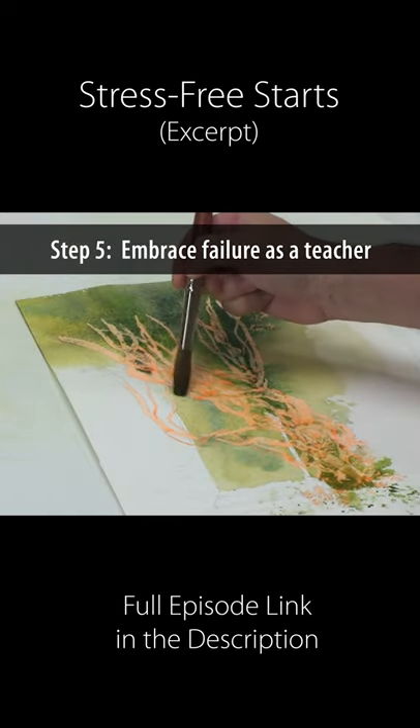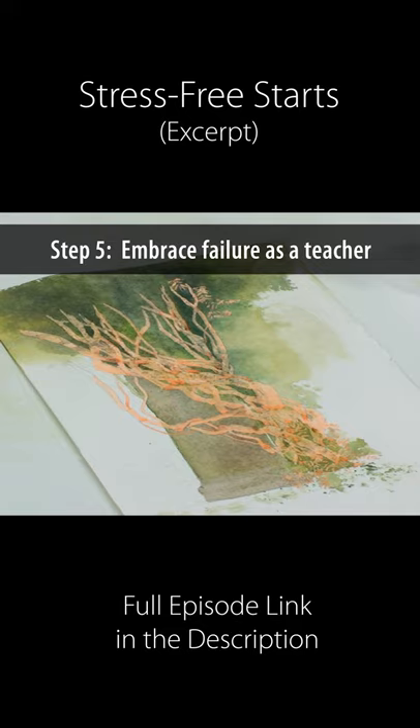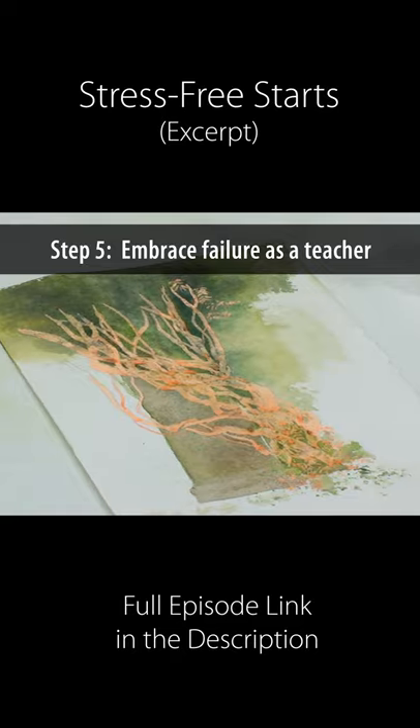Embrace failure as a teacher. Treat it as a study — analyze what you did wrong. Experiment with some other techniques and just keep learning. Embrace failure as a teacher happily and positively.